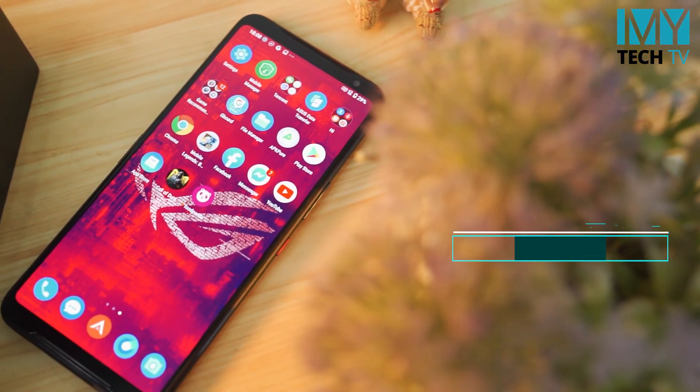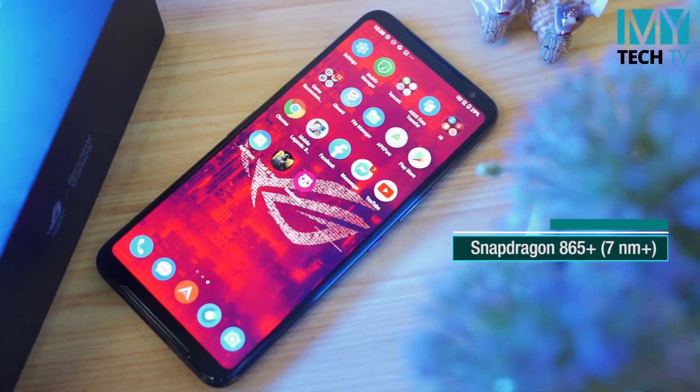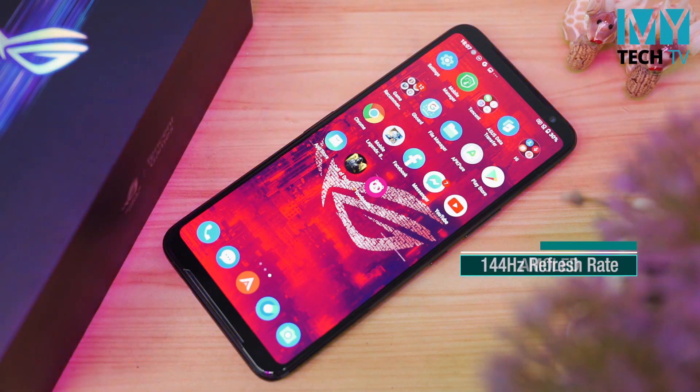As we have seen, the Snapdragon 865 Plus processor is also available for the LPDDR5. We have the LPDDR5 available, and we are going to be able to install the LPDDR5. The display is a 24-second reverb.